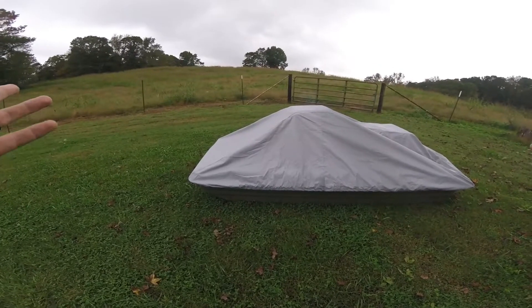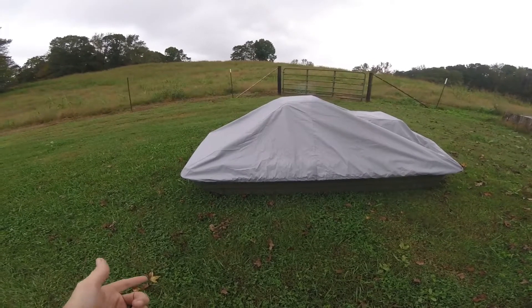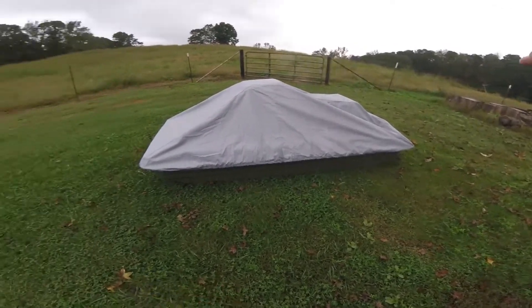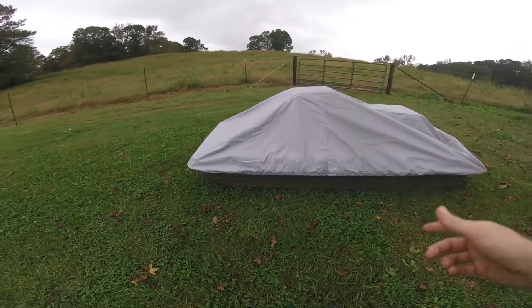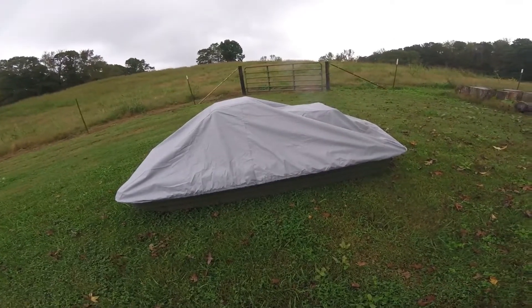I figured I'd do a quick video on my little boat — it's a Pelican Bass Raider. I got this cover for it off Amazon. I usually keep it behind the shed but I just pulled it out to do a quick video on it, so I'm gonna get this cover pulled off and then we'll get started.